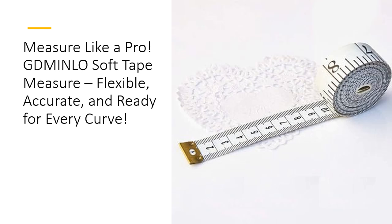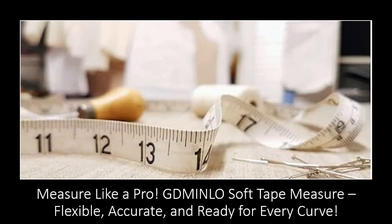It's the perfect blend of function and flexibility, designed to save you time, effort, and the occasional measuring headache. Durability, accuracy, and versatility all rolled into one? Yes, please! Whether you're a seasoned seamstress or just need a reliable tool for everyday measuring, the GD Minnlo Soft Tape Measure stands above the rest. Flexible enough for any curve, sturdy enough for any task, and precise enough for the tiniest details, this tape is your go-to solution for all your measuring needs.